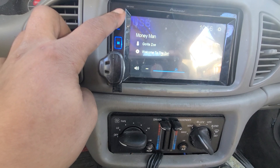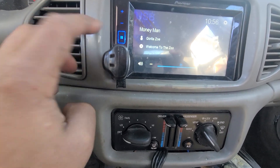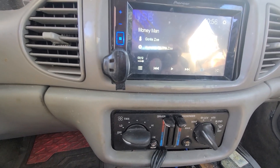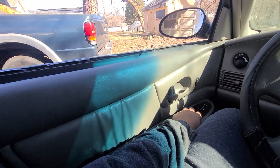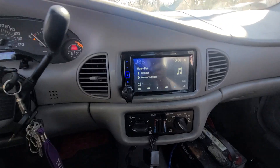My deck distorts at 36, so we're gonna go to 35. After the video, I will make sure it's the same song, same volume, everything. Right now I have my window all the way down. Yeah, let's get into it.